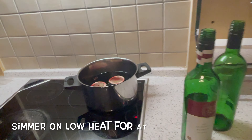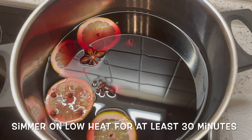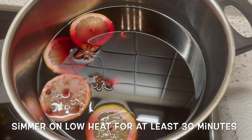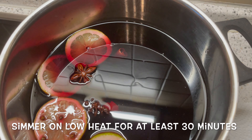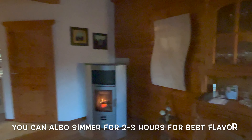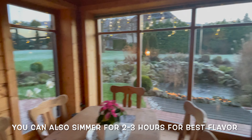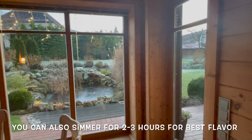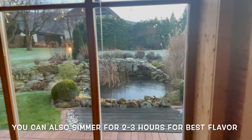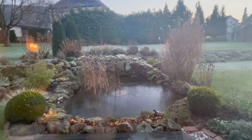Here's the most important part: you need to use gentle heat — use a low heat setting for this recipe. If you use high heat, it's going to cook the alcohol out and your wine will be bitter and ruined. You can let it simmer for about 30 minutes, but if you've got more time, let it simmer for two to three hours to bring out the best flavor of the spices and fruits.